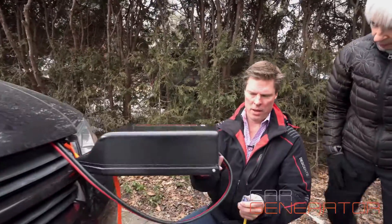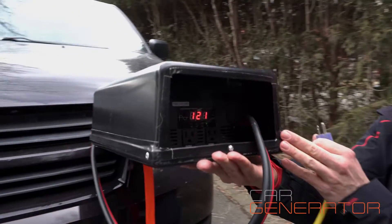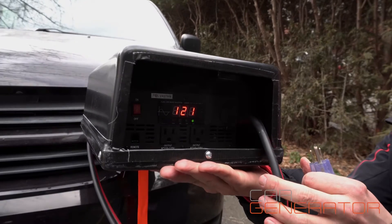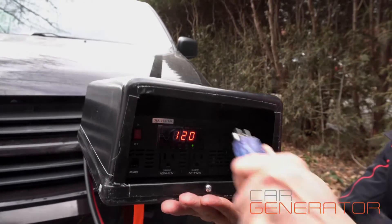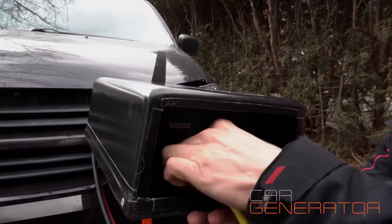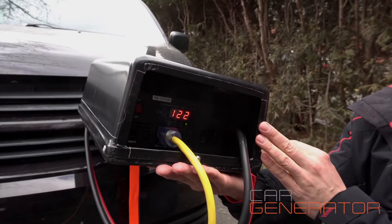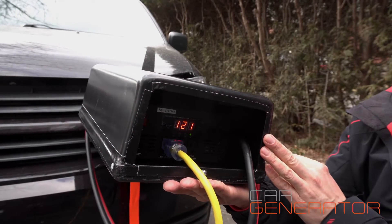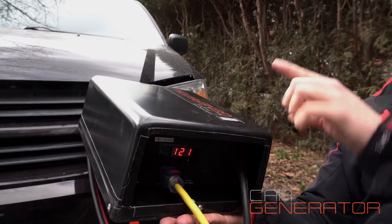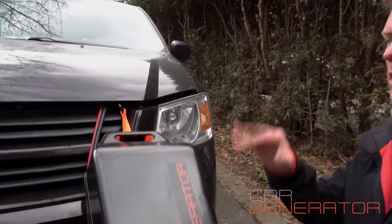If you look down inside the unit, there are two power outlets and you can use either one of them — they're both the same. You can run an extension cord inside the house and put a splitter in if you want to run a computer or something else. What's even easier is to run one extension cord into your house and then put a power bar inside your house and just split it inside. You only need one connection out here.